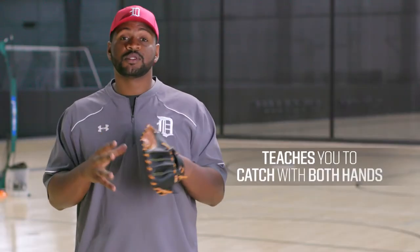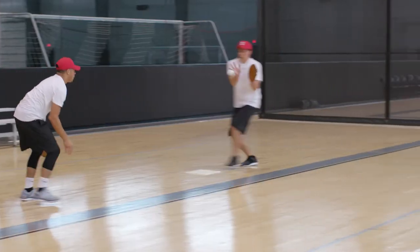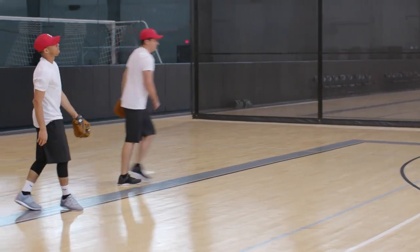We want to stress that when we're doing these double plays, we're using both hands, because that way we can get the ball out fast and get it to where it needs to be. After all, if you want to turn a double play, you've got to be fast, you've got to be accurate, and you've got to use both hands.